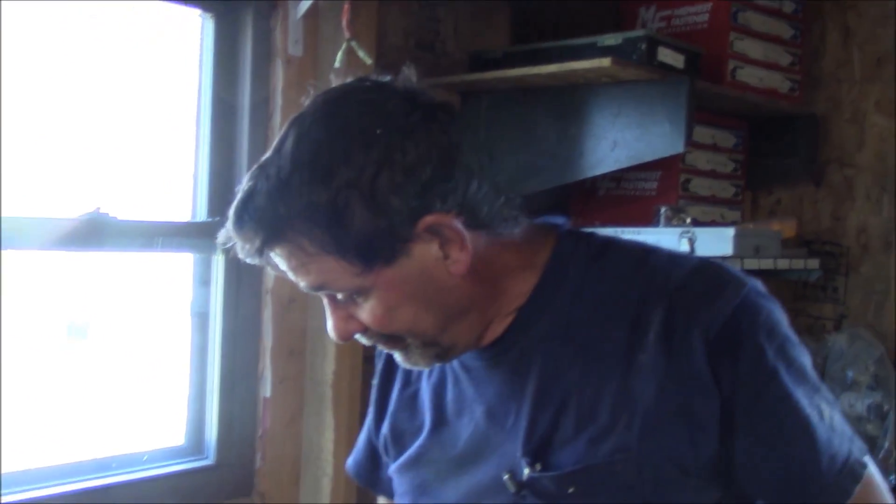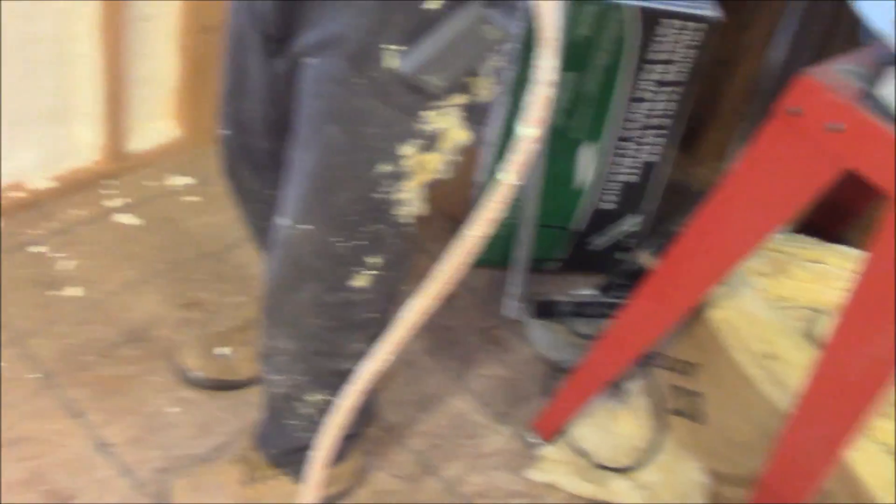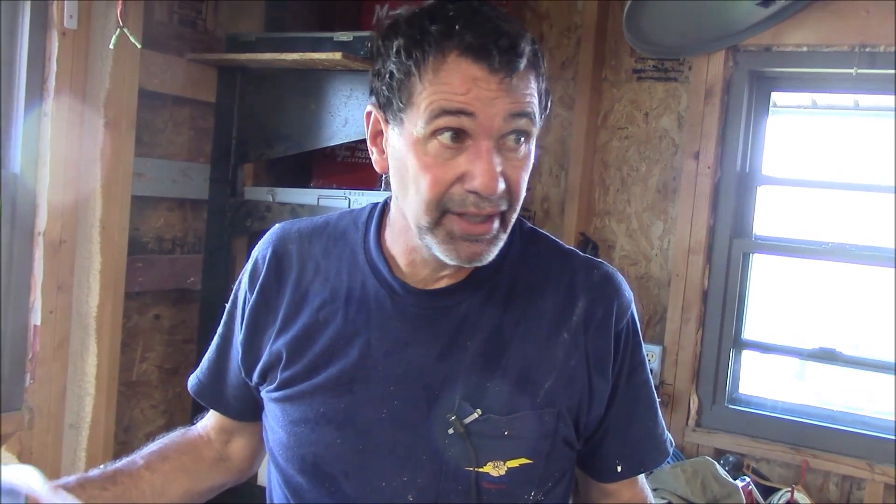Spray foam — quite easy to use. Mess? Yes, but not very much. When you're crawling around in an attic, be careful. Wear some crappy clothes — you're bound to get it on you. Easy to use, great insulation, covers a lot of sins. And now my skylight won't be dumping a bunch of heat from my house into my attic, wasting energy.